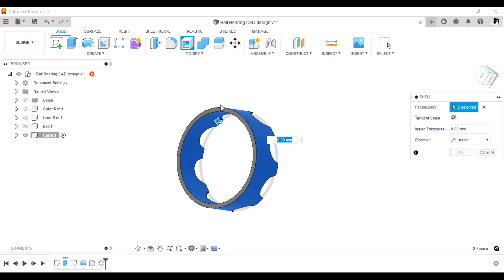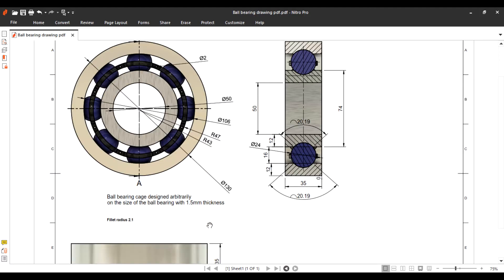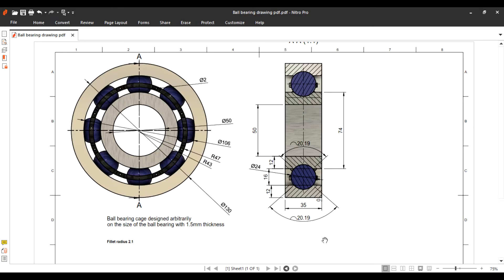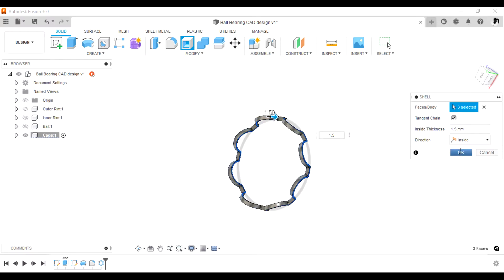Next we need to shell the cage. The thickness given is 1.5 mm — no other specification is given — so go ahead and shell it to a thickness of 1.5. We'll end up with this shape.